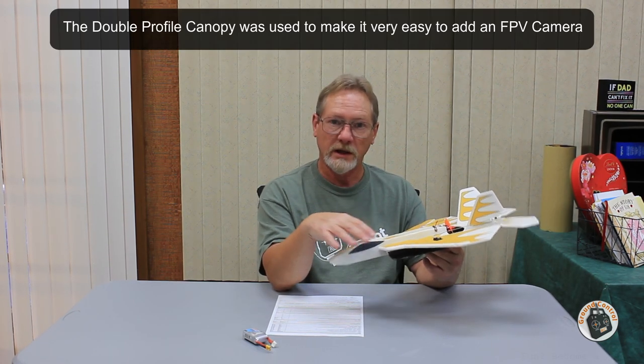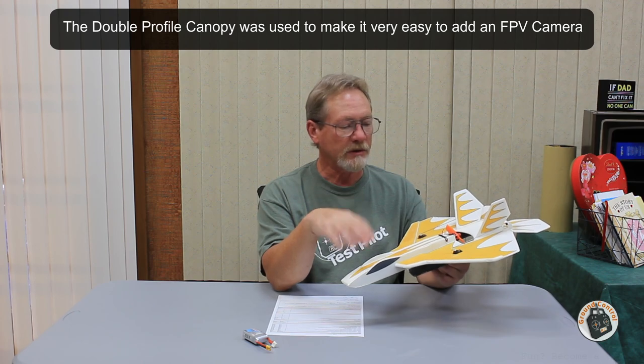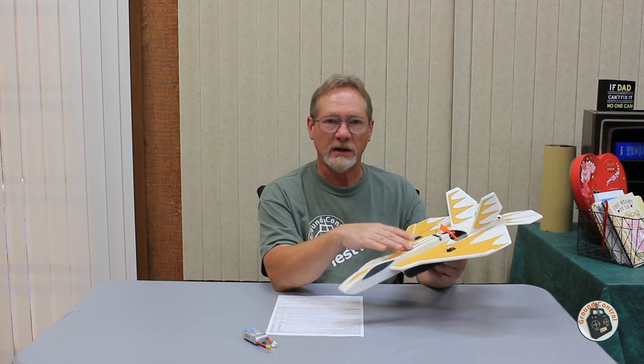It has an extremely simple design — I went with a double profile canopy on the fuselage; the canopy is just a fold and glue. You can download the zip file, print out the tiles, put the tiles together, cut out your parts templates, cut out your parts, hot glue everything together, and have it out flying the same day — if you already have the electronics available.